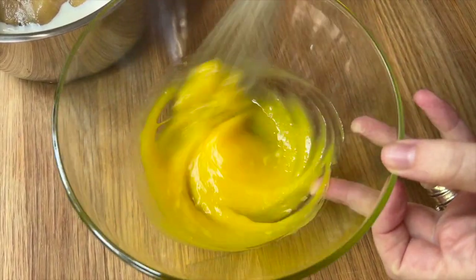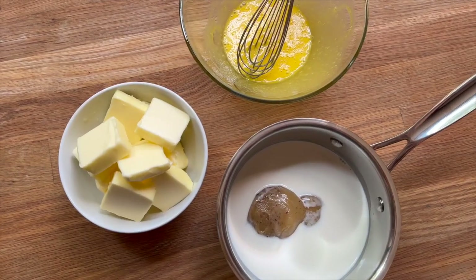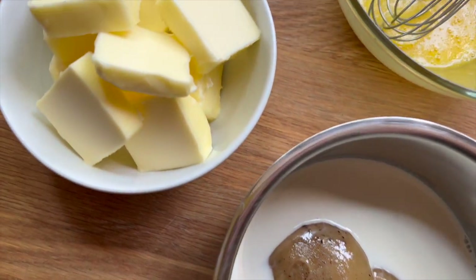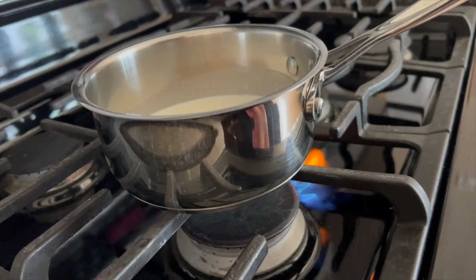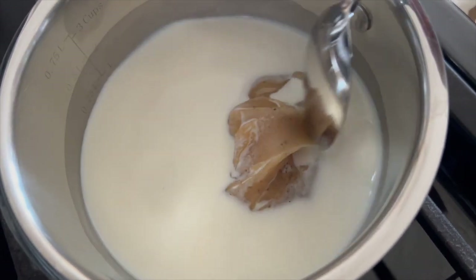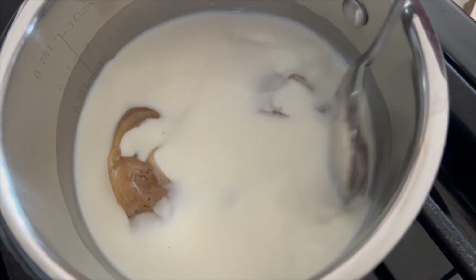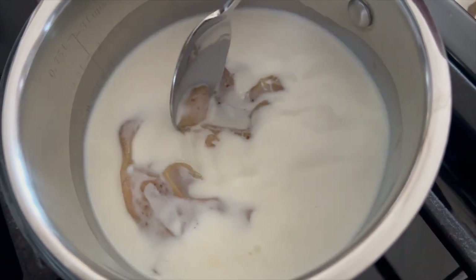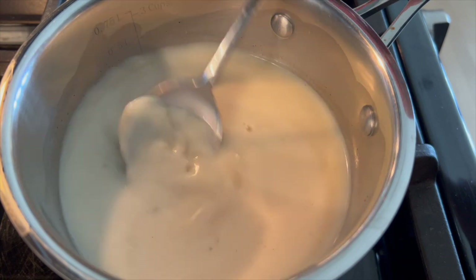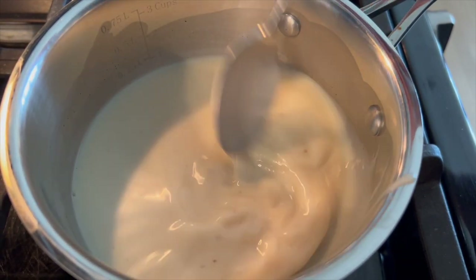I wanted to keep this very simple. I found a local honey that was a vanilla honey, so I'm not adding any additional flavors. All of the flavor is coming from the vanilla honey, and you'll be able to taste the milk and creaminess from the milk and butter in the final macaron.